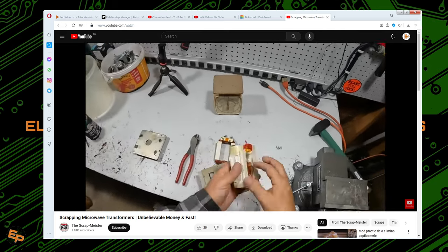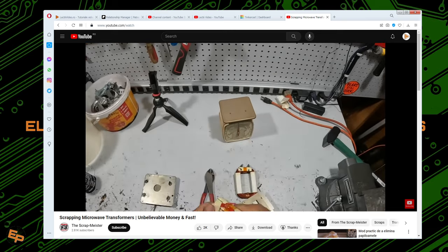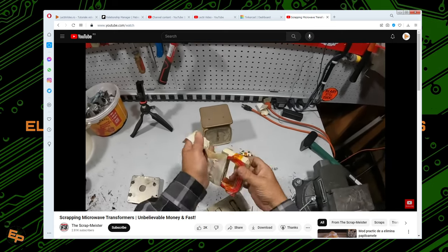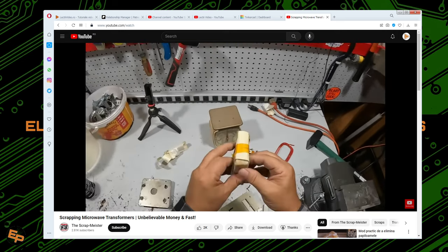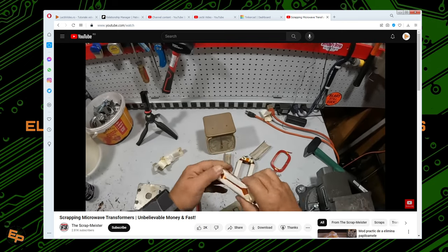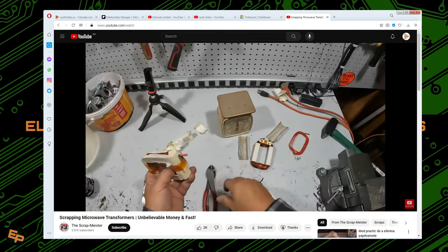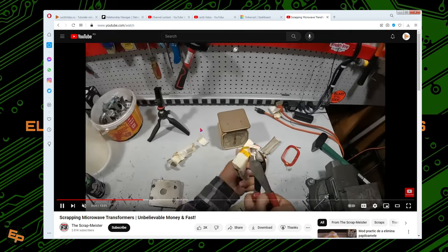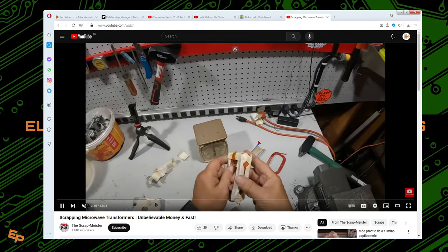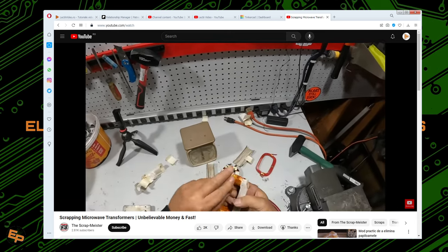I have nothing personal against this guy or this YouTube channel, but I have everything against this idea and concept, because a microwave oven transformer is a lot more useful if we use it as a transformer — as an electric device — rather than just reducing it to bare metal and trying to obtain some money for that metal. A transformer costs a lot more than just the materials from which it is created.